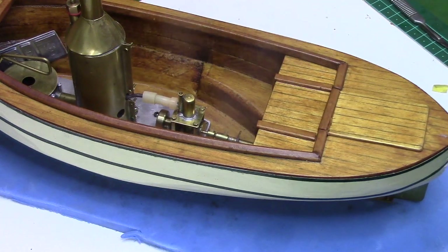After a while the engine seemed to be running fairly smoothly, so I decided to put it on the water to see how it performed.